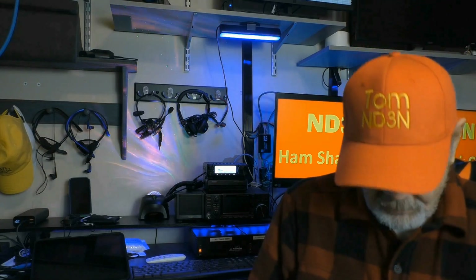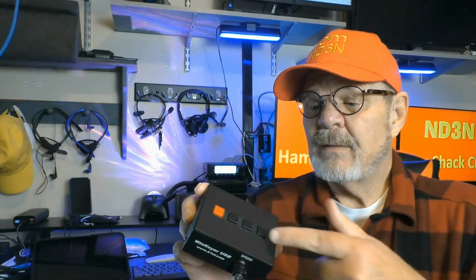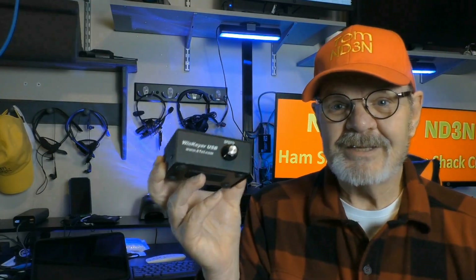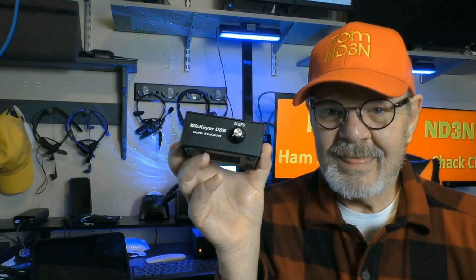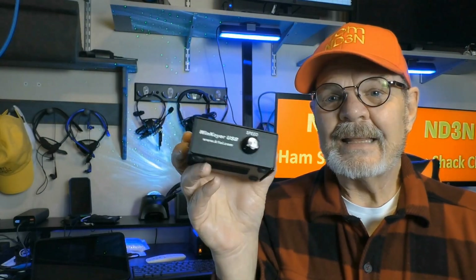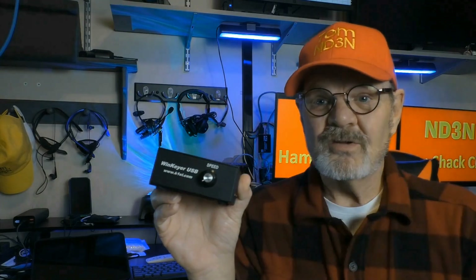If you want to automate — have your computer send your Morse code — that's very doable using FL-Digi, HRD, MyContesting, or N3FJP software, which will trigger a WinKeyer. The WinKeyer USB is what I use — it comes with four programmable memories via a free software package on the WinKey USB site. It uses the K1EL chip, which is also found in a lot of other rig runner software.